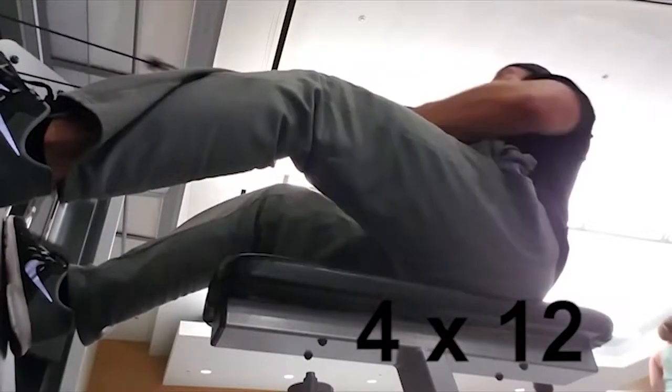For today's back workout we are starting off with cable rows, doing it with the normal grip, neutral grip, close grip, and we are doing about four sets of 12 reps.